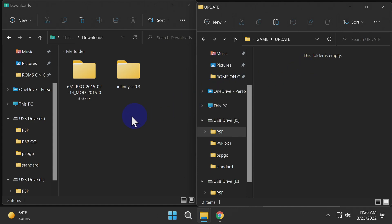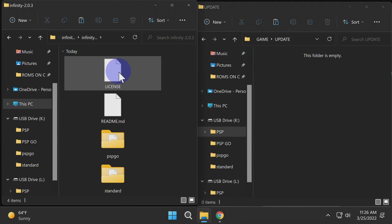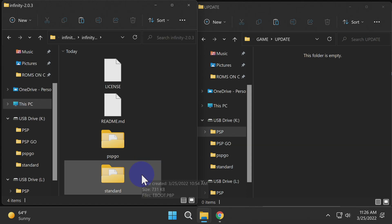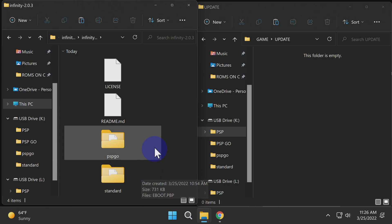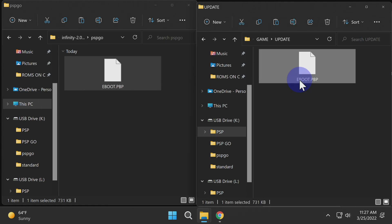Go back over to your Downloads folder and locate the Infinity 2.0 folder, then double-click into it. There's probably an Infinity 2.0 subfolder — double-click into that. There are actually two versions of Infinity: if you have anything but the PSP Go, use the folder called Standard. But if you have a PSP Go, use the PSP Go folder. Choose the folder that matches your model of PSP and double-click into it. There will be an eBoot.PBP file in there — just drag and drop it into the Update folder on your PlayStation Portable.